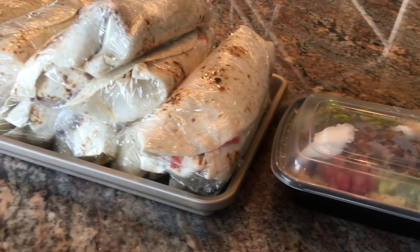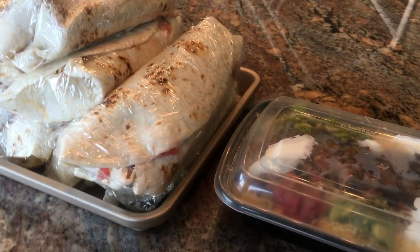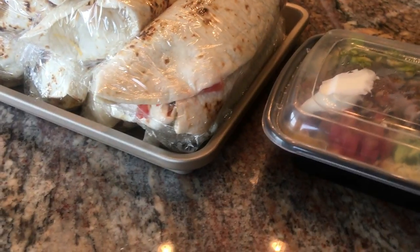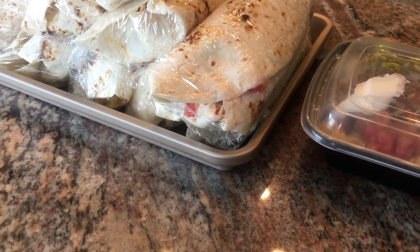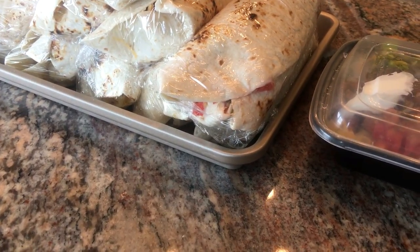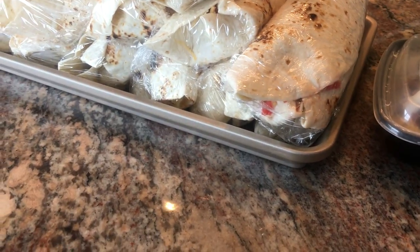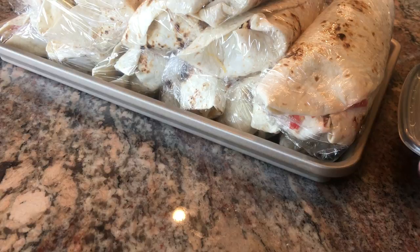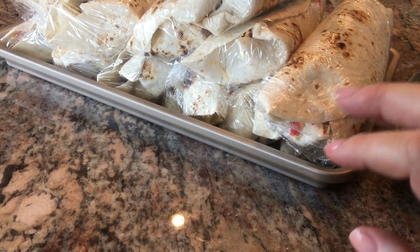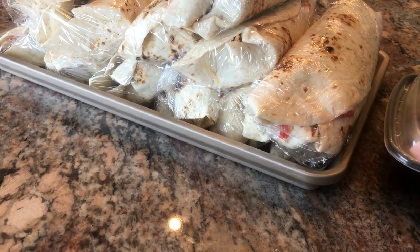Our boys have taken both the burritos and the bowls to school for lunches, and all their classmates ask where they got Chipotle. And they say, 'Oh, my mom made it.' So they have chipotle envy! But my boys love it — we are big fans of Chipotle, and I tell you what, this is a great copycat recipe. It tastes just like it.